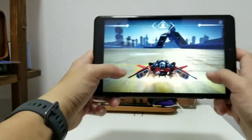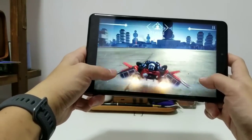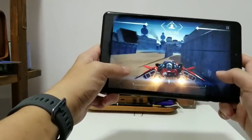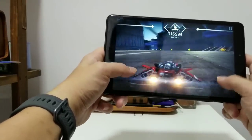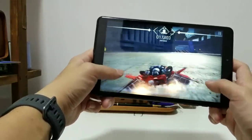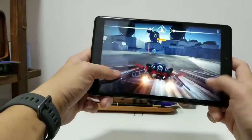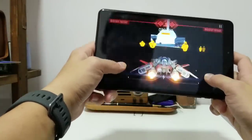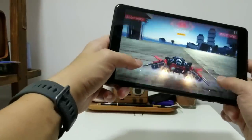I've been playing with the Chuwi Hi9 for the last three hours now, just gaming. And as you can see, the graphics look great. This 8.4-inch display is brilliant — colors are very vibrant and viewing angles are really good too.